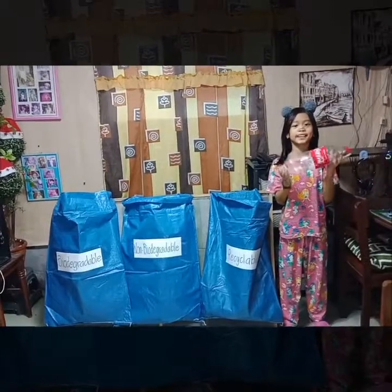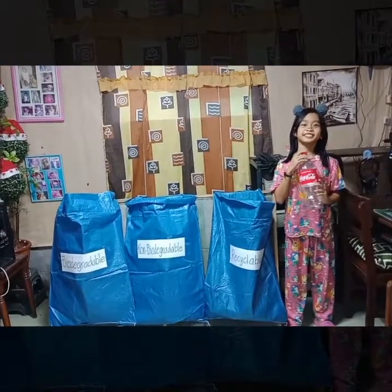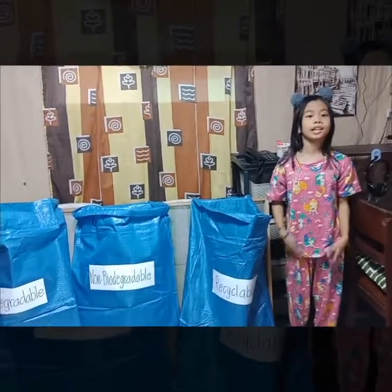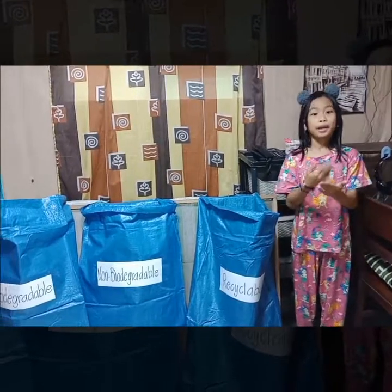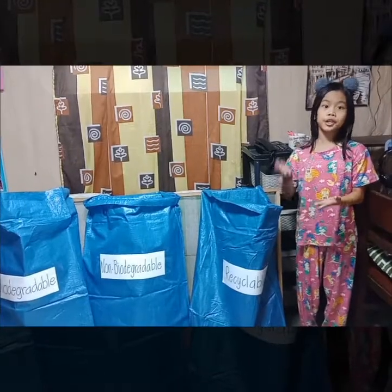We can use recyclables for making projects, so we can make our environment clean. May we help each other to segregate our garbage properly.